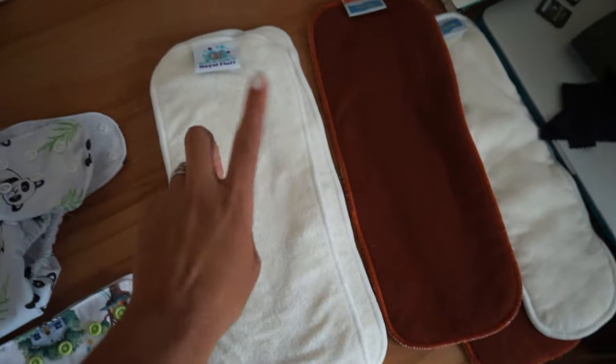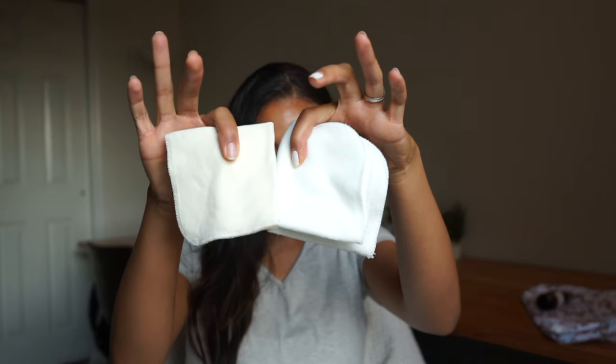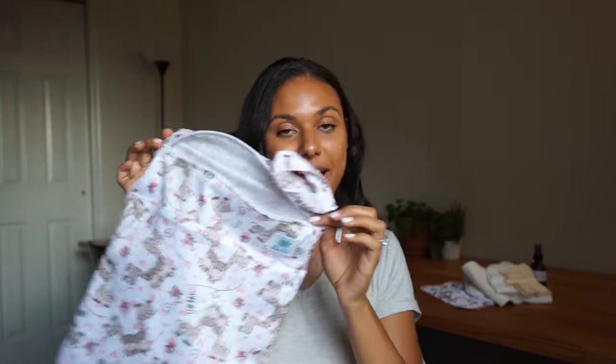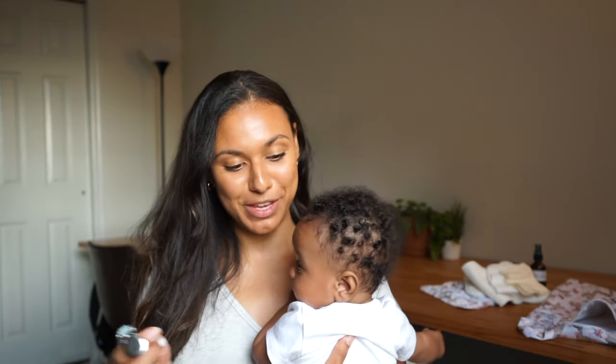I also have the GroVia and Charlie Banana organic reusable wipes — this one is thinner and this one is thicker. I use both. I have this matching one from RiggingGig so it matches the diaper. The detergent I use is Seventh Generation Free and Clear.